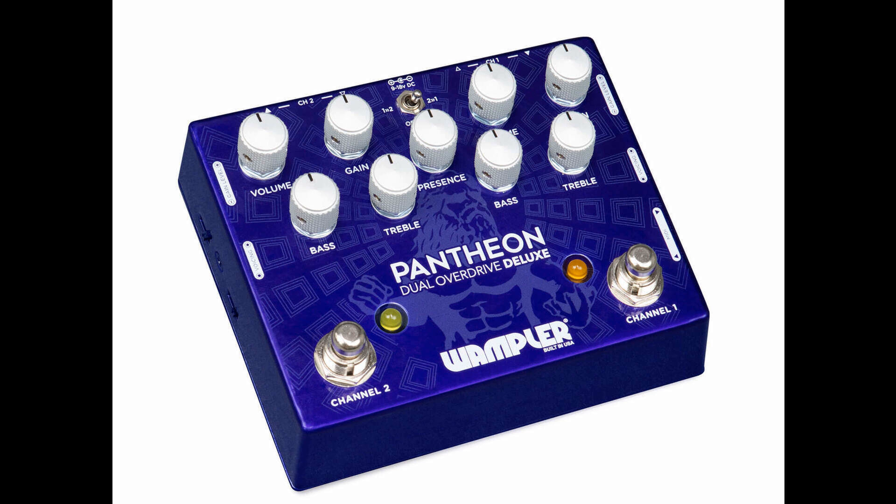The order of the pedals can also be switched. For even more switching flexibility, there's MIDI in and out to control the relay-based bypass.